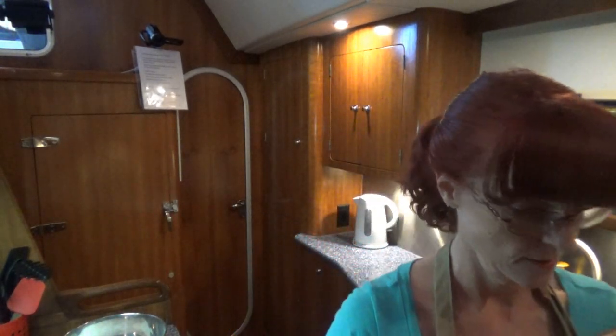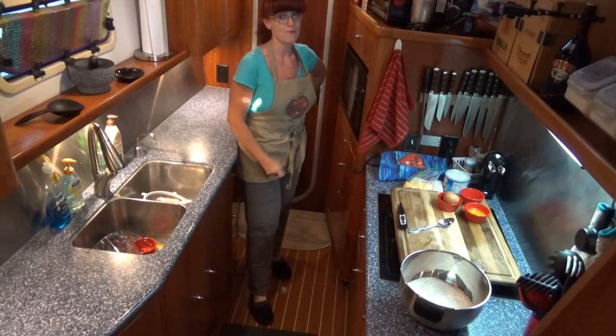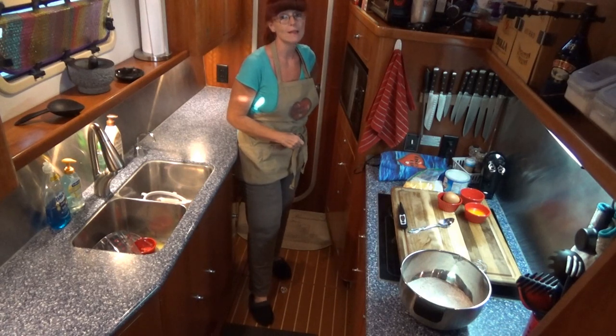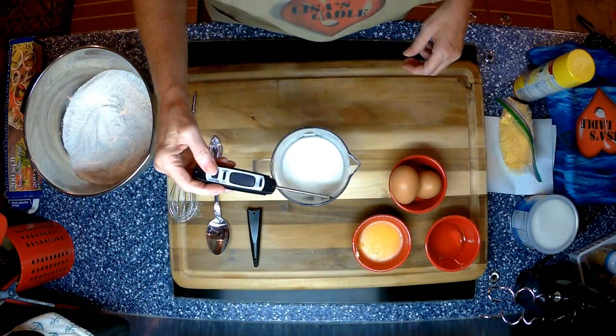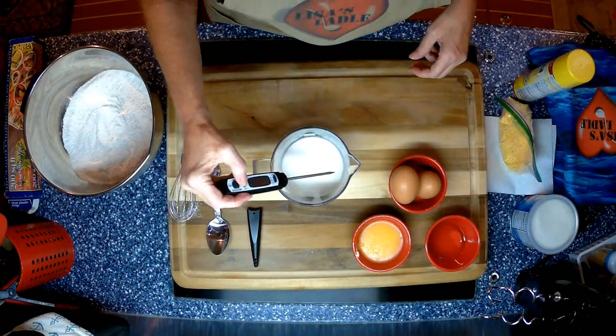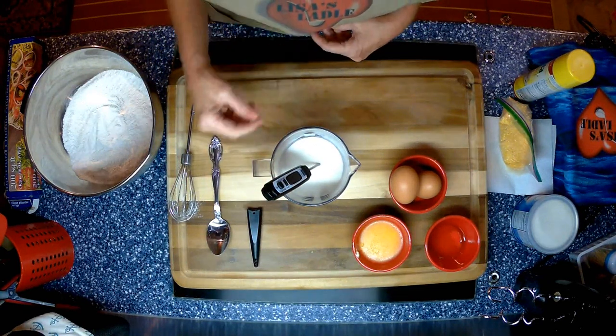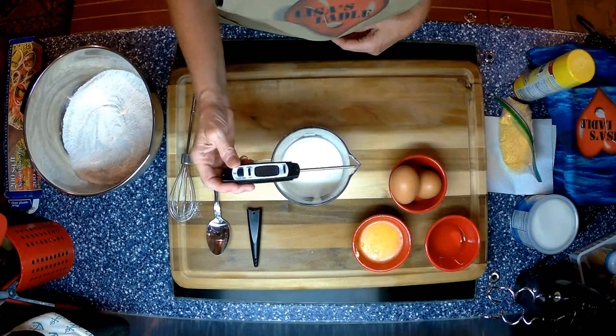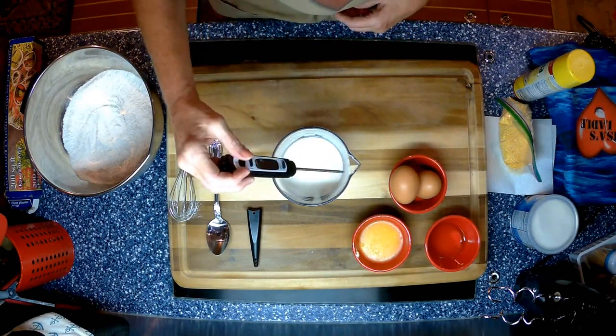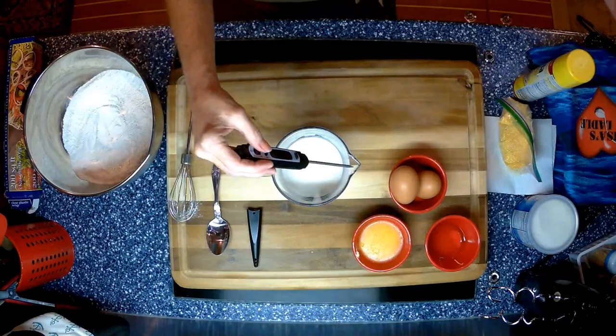For my microwave, it takes anywhere from 1½ to 2 minutes to heat the milk to the temperature I need — 120 to 130 degrees Fahrenheit. Let's try the minute and a half first, because if it gets too hot, we have to wait for it to cool back down. The temperature I have is 124.6, so that is a good temperature, less than 130.